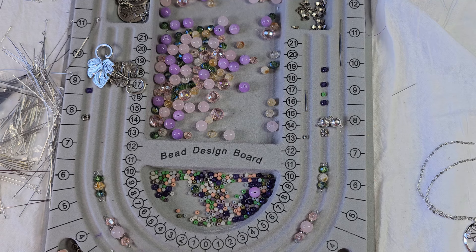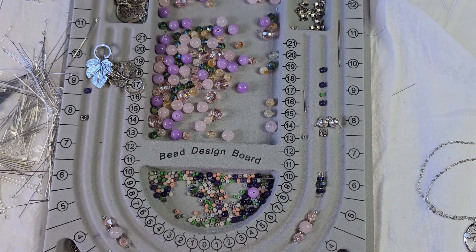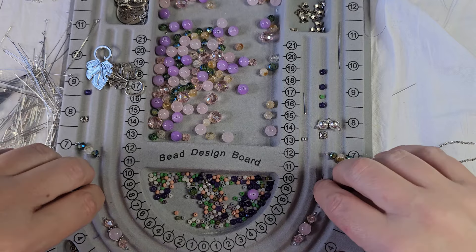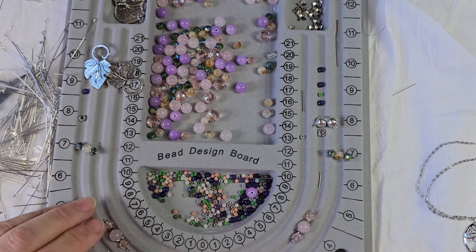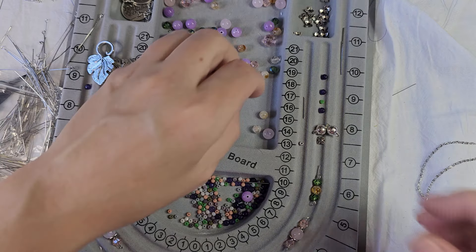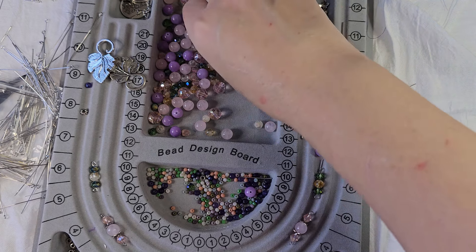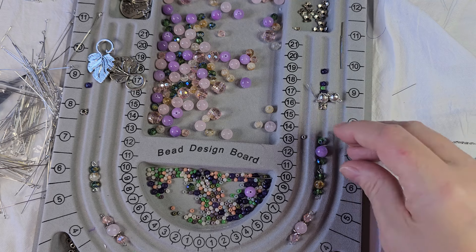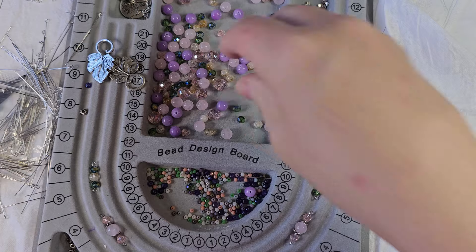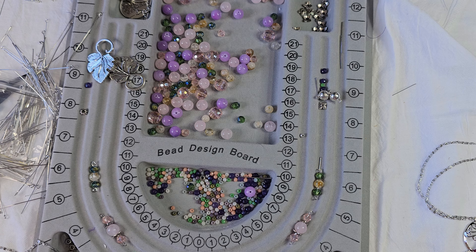So now we've got purple. Actually I think I want to do that maybe. I'm just thinking here because what I don't want to do is have too much purple down here and then no purple up here. So I'm thinking we're going to need to do another set, maybe green, purple, green - but I may want that for the bracelet portion.